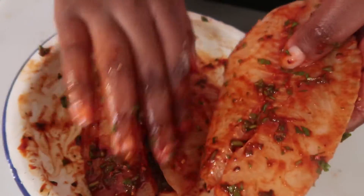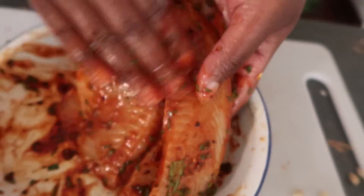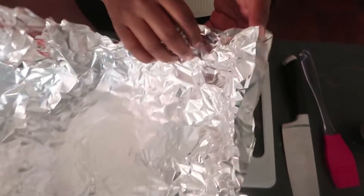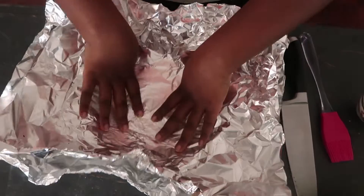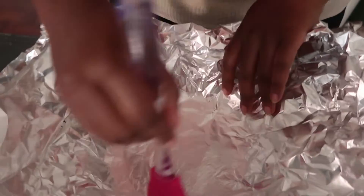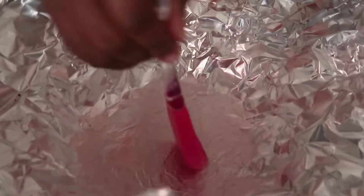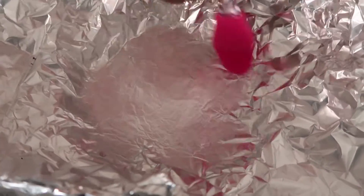We're going to leave the fish to marinate for about 10 minutes, then add it together with the vegetables and bake it. Get yourself some foil and double-layer it — I have two pieces here. I'm using a baking tin, just to help me brush the foil. Because I've already put oil in the vegetables you don't really need to do this, but I just like to make sure the vegetables won't stick. If you don't have a brush, you can brush with your hands or a spoon.